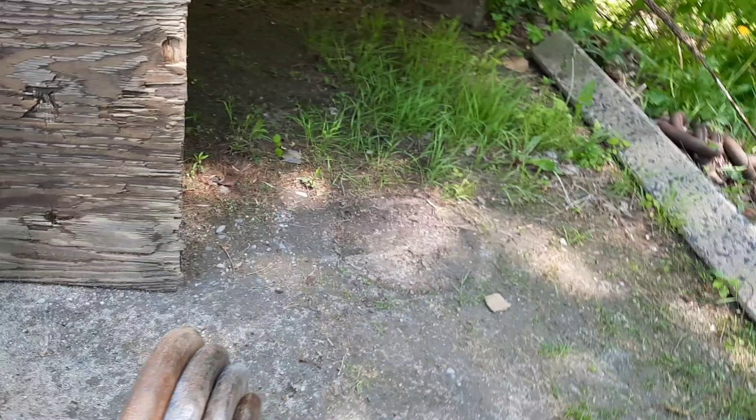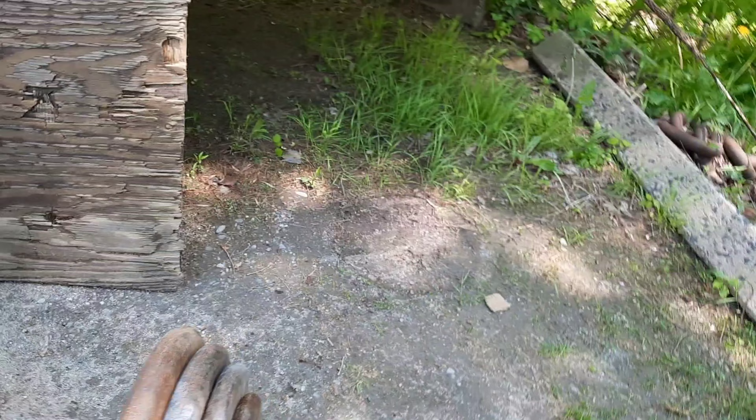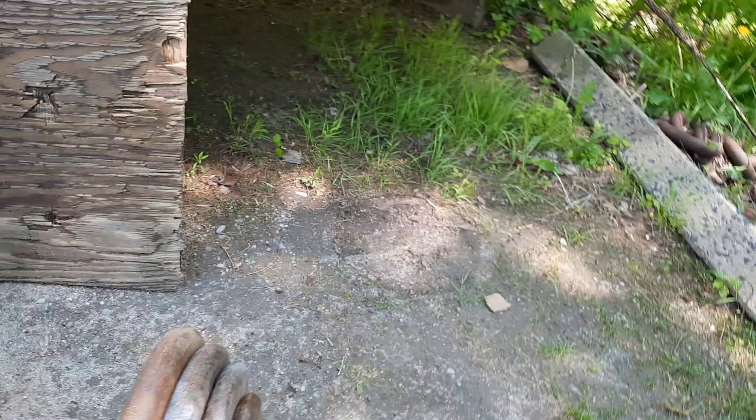Every time you grab these pancake plates you're gonna be working on your grip. I've gotten to the point where I can grip a 75 with each hand, and I'm trying to get to where I can grab the 75s by themselves. It's on an exercise bar — a seven-foot gym pack exercise bar, pretty cheap. I just don't think you're gonna find another 500-pound set like this. You can get the tens, fives, 12-and-a-half, whatever you need — but this is without a doubt the most useful 500-pound set you could own.